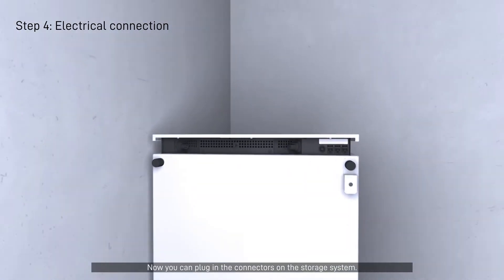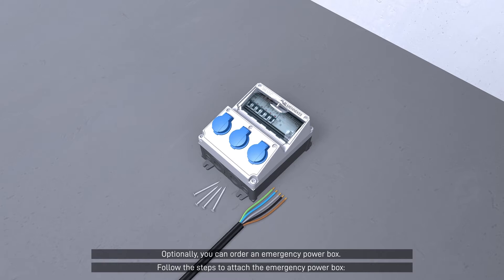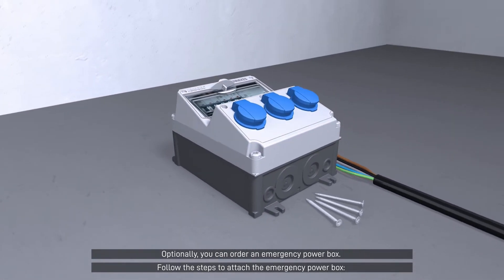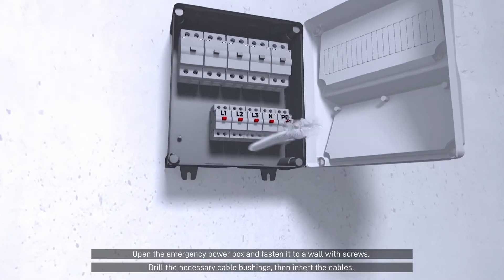Now you can plug in the connectors on the storage system. Optionally, you can order an emergency power box. Follow the steps to attach the emergency power box. Open the emergency power box and fasten it to a wall with screws.